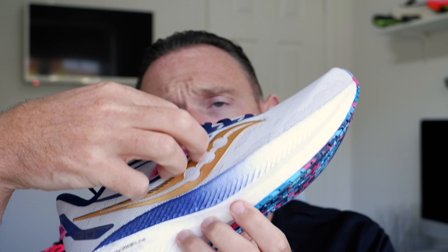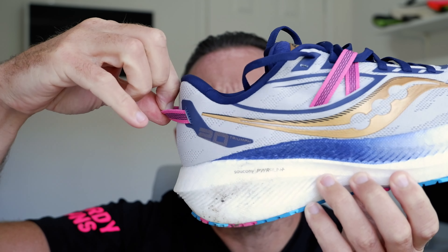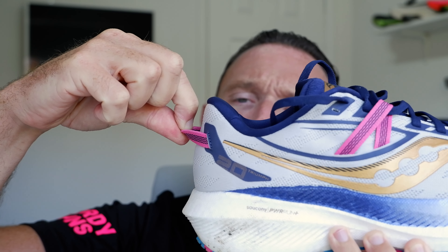Nice upper. I like the additions of these pull tabs for the laces to really give you a great lockdown. You've got plenty of foam in the heel because it's a Triumph, so it's there for comfort. There's this feature on the back which is an absolute waste of time. Lacing is awesome, fits true to size.